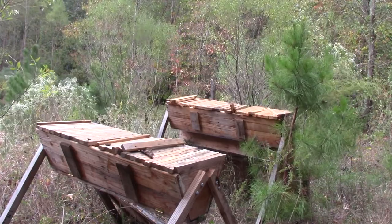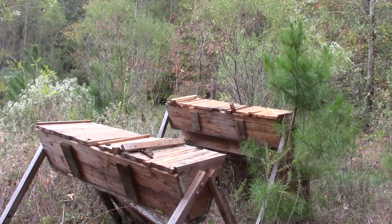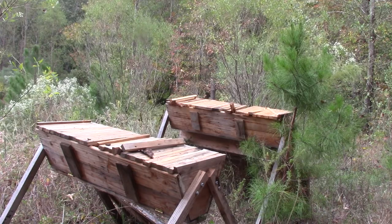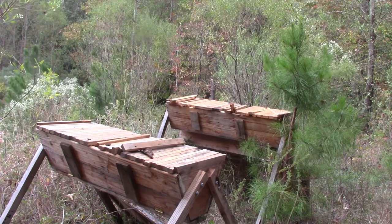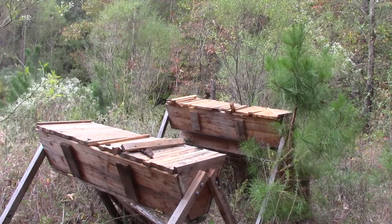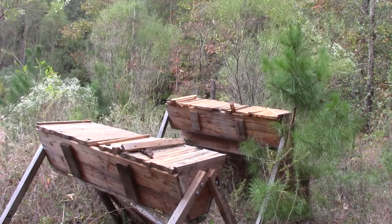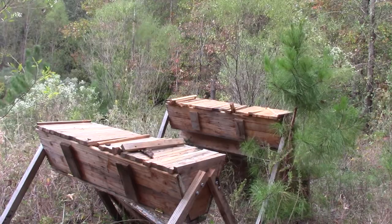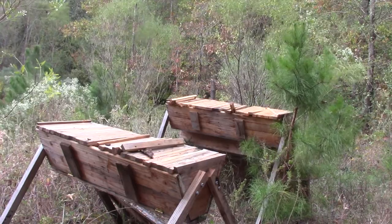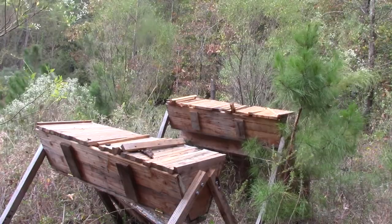When the bees move in they let them build out their hive, then split the log, kill the bees, and take all the honey. He was attempting to come up with a way that they could have a renewable honey source that didn't cost much. Langstroth hives — the standard box hives used in commercial beekeeping — are relatively expensive. These cost me nothing; I've got about $20 in parts in the two of them.